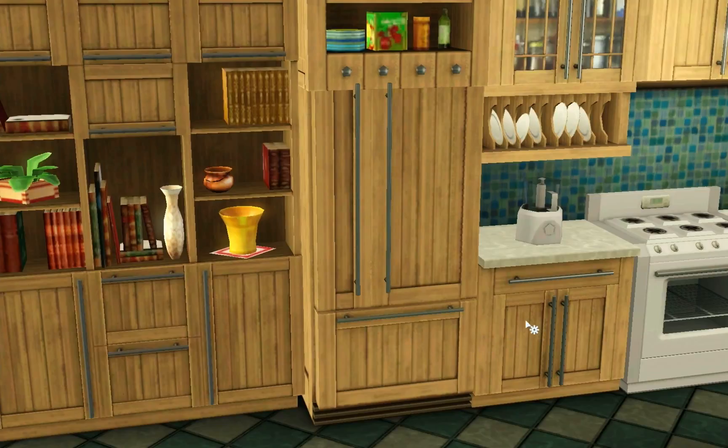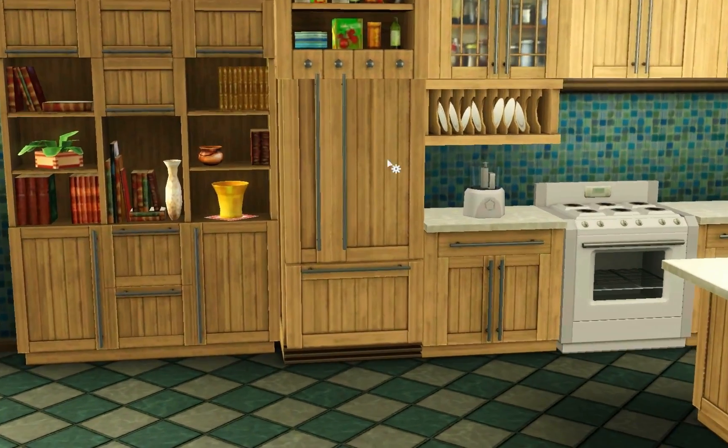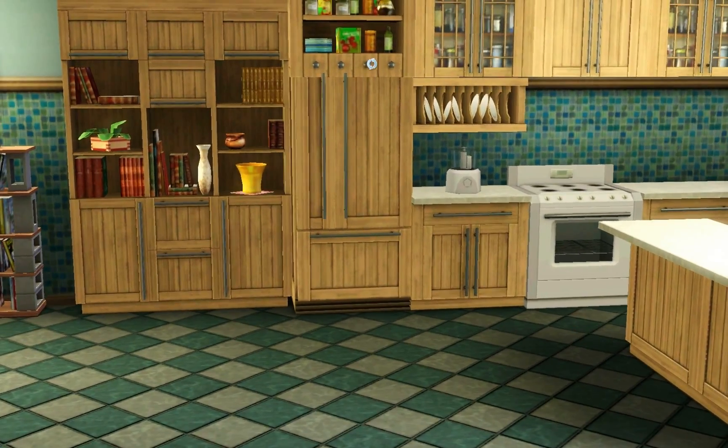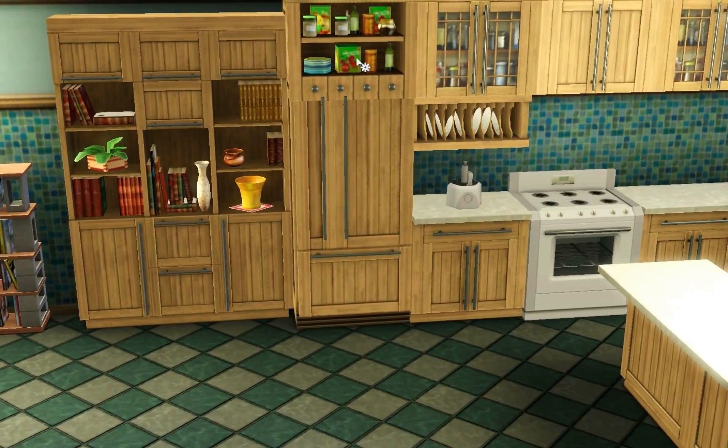Over here we have the refrigerator, which is designed to look just like the rest of the cabinets. I'm also trying to get a decent view of the upper cabinet piece here — it goes in at the same height as the rest of the upper cabinets. What I noticed is it doesn't snap to the upper cabinets and it does not snap to the wall.